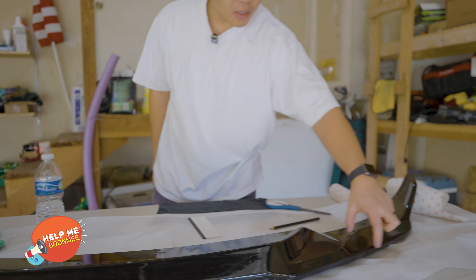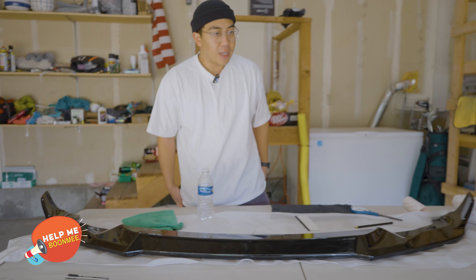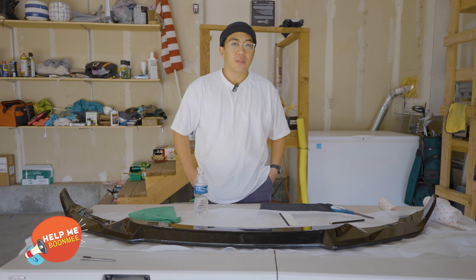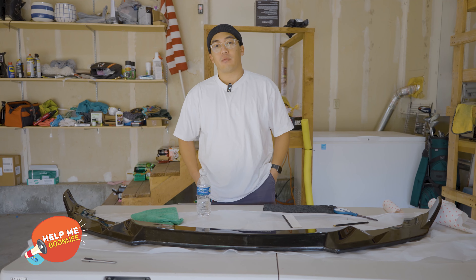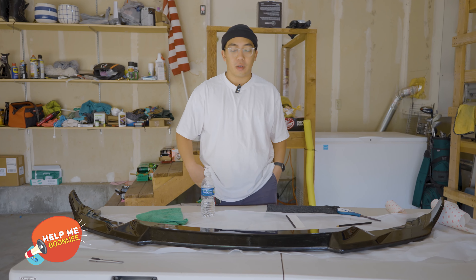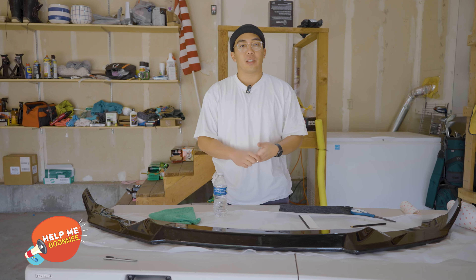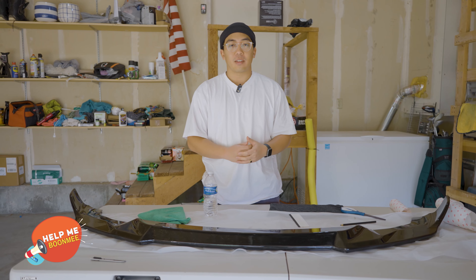I'm going to cover up anything that's exposed because there were a lot of rock chips on the previous one. Hopefully this gives you an idea if you're looking to buy a front lip for your car — things to think about when considering the material, the covering paint, or the composition. Hopefully this helps you out and I'll see you in the next video.